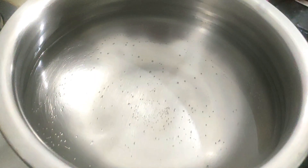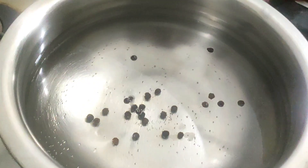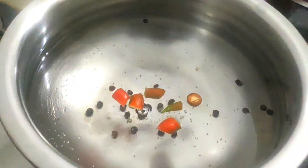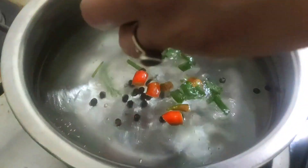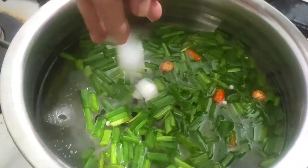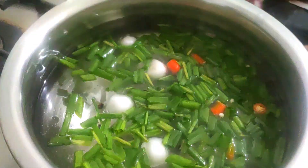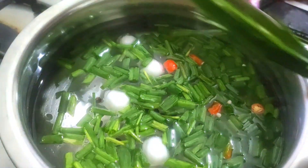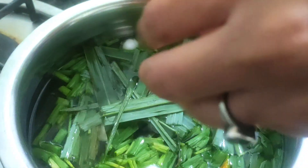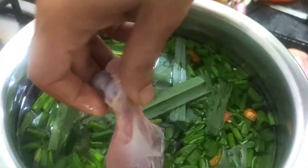We begin with putting some peppercorns. Then goes your spicy red chilli. Then we put a little bit of spring onions, then some onions, then a few lemongrass — make sure you don't put a lot of it. Now comes our chicken drumstick.